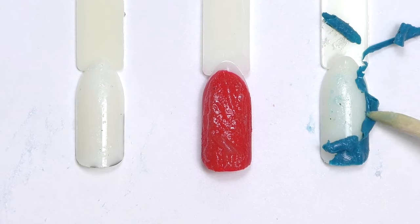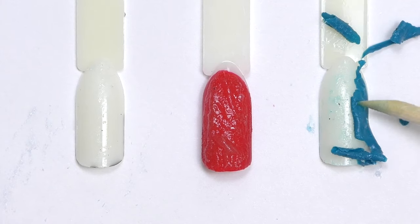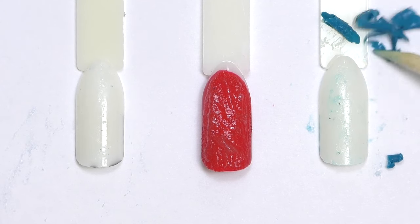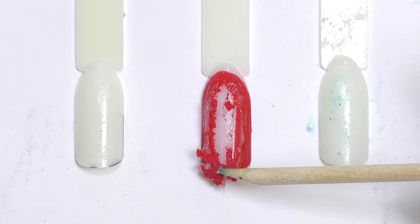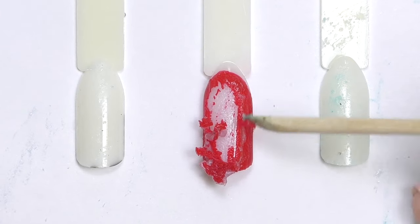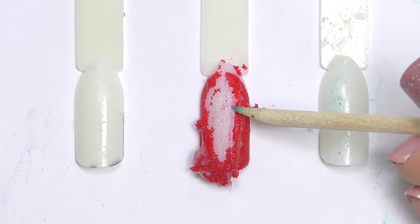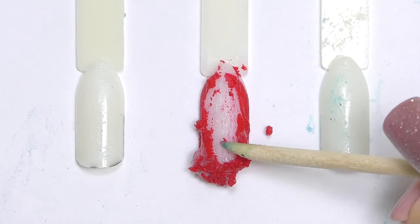The one in the middle, Gelish, doesn't look the same as the rest even though the time and product applied were identical. It's not as smooth as it was at the beginning, so something definitely changed — it has softened. We just need to scrape it away with the orange wood stick. At this point, Gelish passed the test better, but it still softened off.